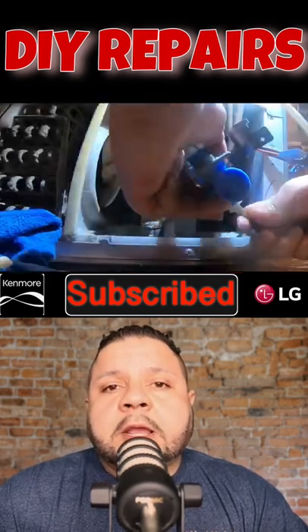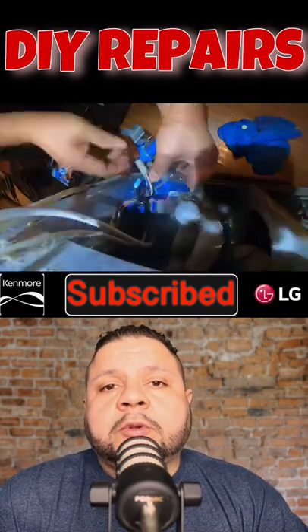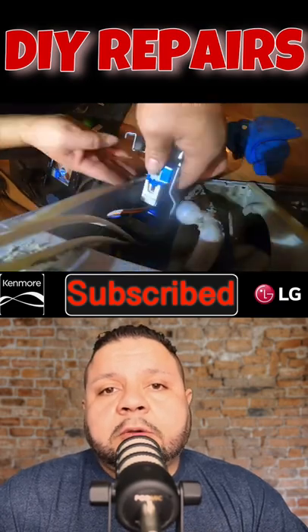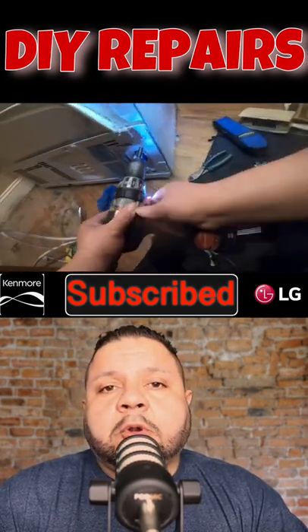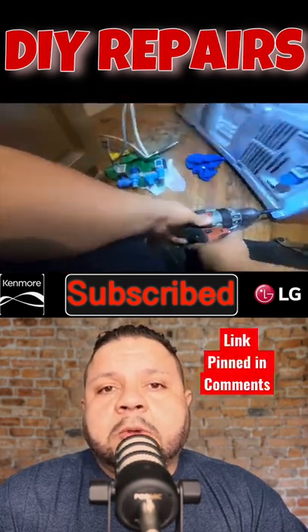After we troubleshoot, we're going to show you in this video how to replace the water valve and how to troubleshoot the water valve. If you guys want to see a full video on how to repair this issue, please go to our channel and search for a side-by-side Kenmore refrigerator, or go ahead and click the link down below. Thanks for watching.